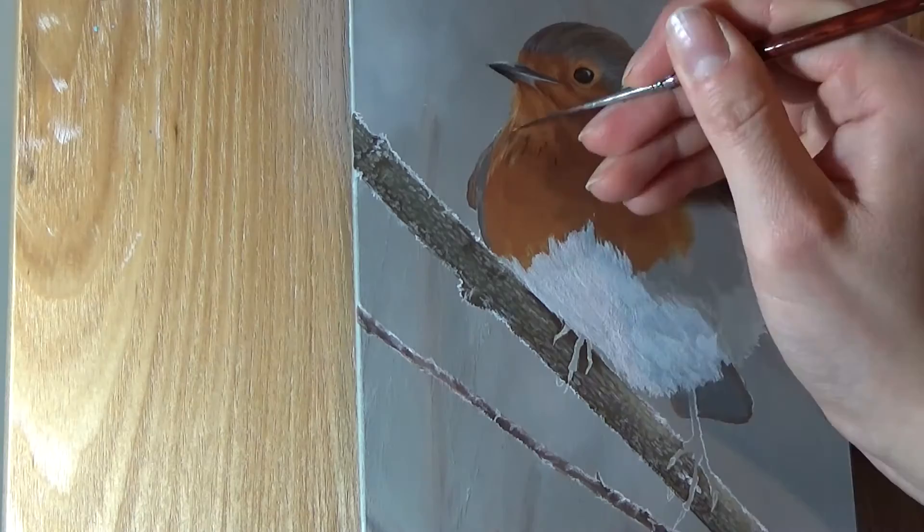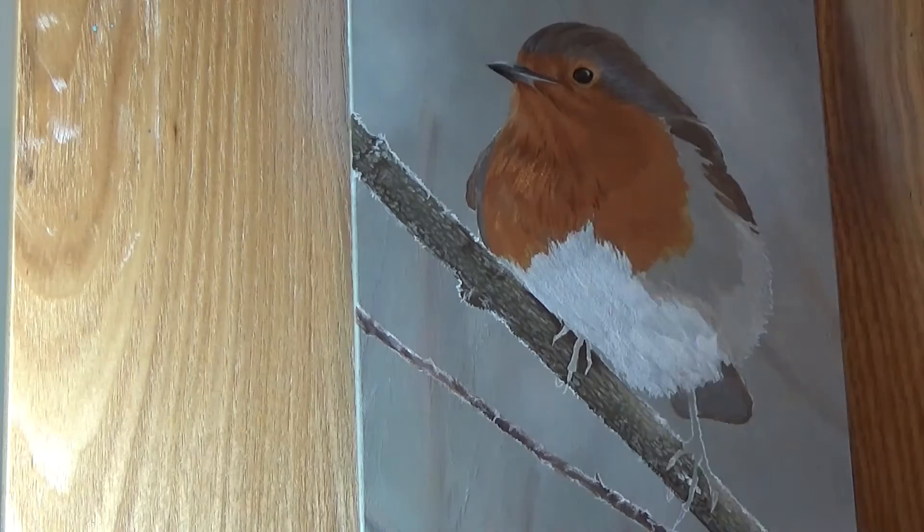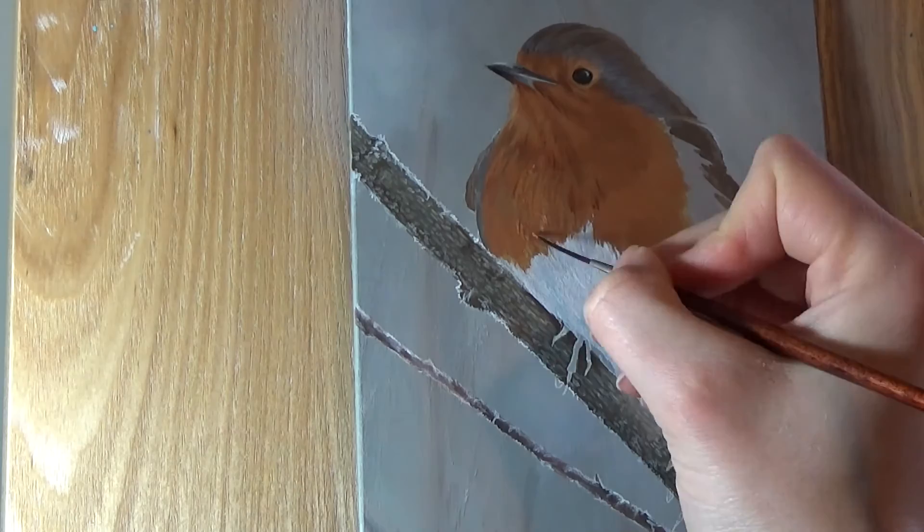Here I've moved on to adding the feather details on his chest. Again, paying close attention to the length of the feathers, the direction they're going in, and where the lights and darks are. This robin is quite fluffed up against the cold here, so there's a bit more texture here than there would probably be normally.